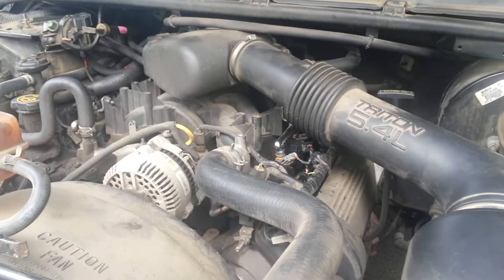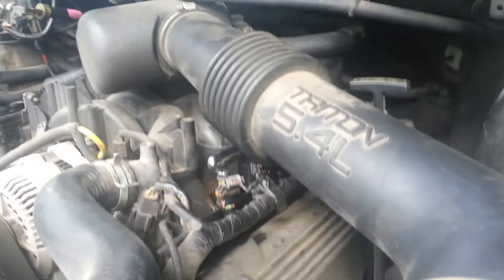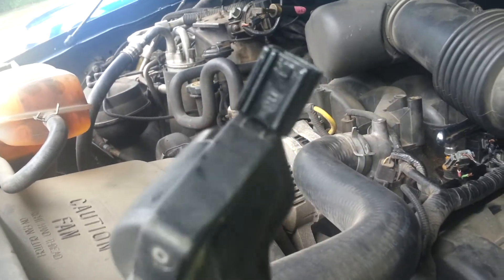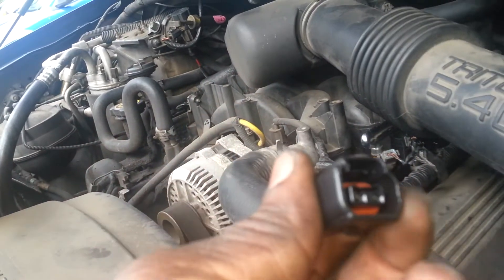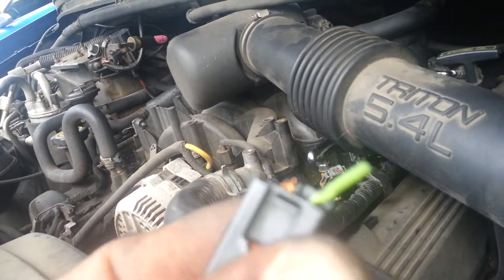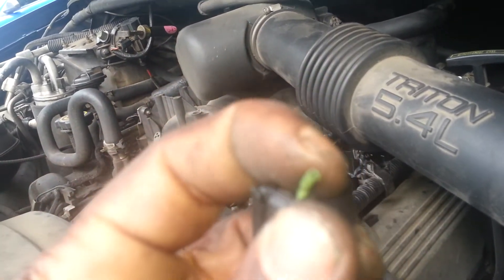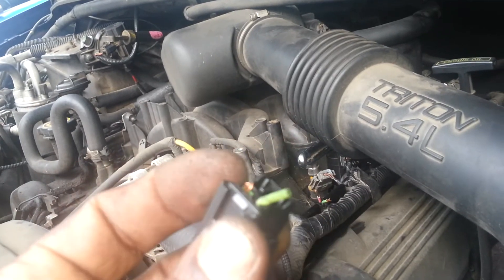Hey guys, anybody with a Ford Excursion having a missing problem — where it's missing and you change your coil and still have the same problem — guess what I found: the wires crystallize and break inside the plastic piece. So if you're tearing your hair out trying to fix this problem and you don't know what the problem is, keep missing.